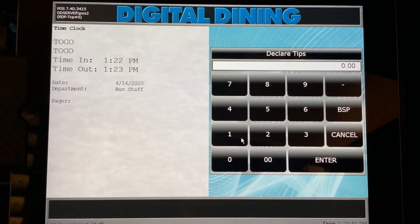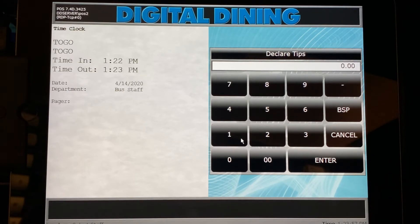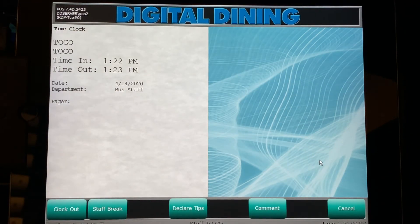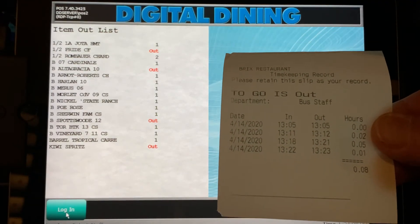It will ask if you would like to declare any tips. You are required to record 100% of the tips received for that shift. We received none today. Then press the clock out button located in the bottom left-hand corner. Again, you will be presented with a CHIT from the printer located next to the terminal you used.